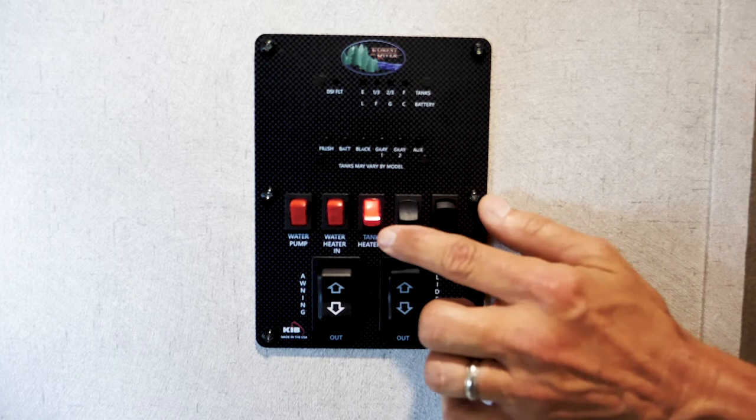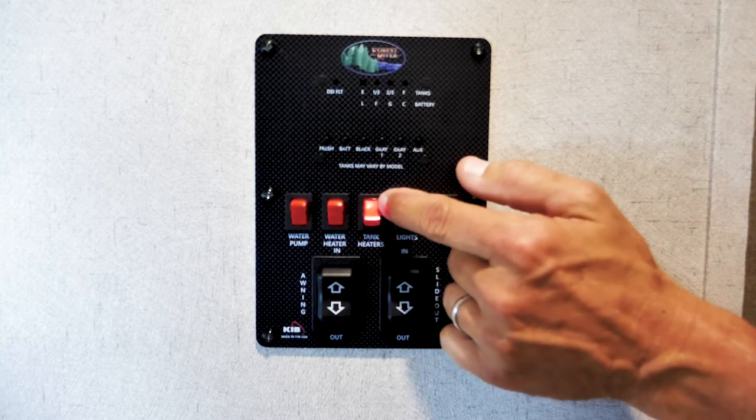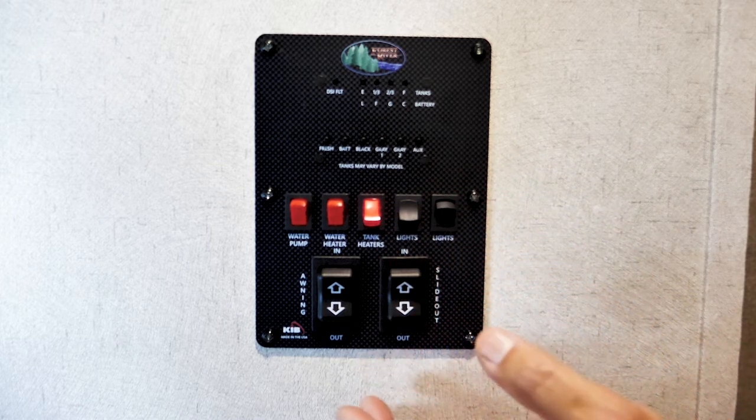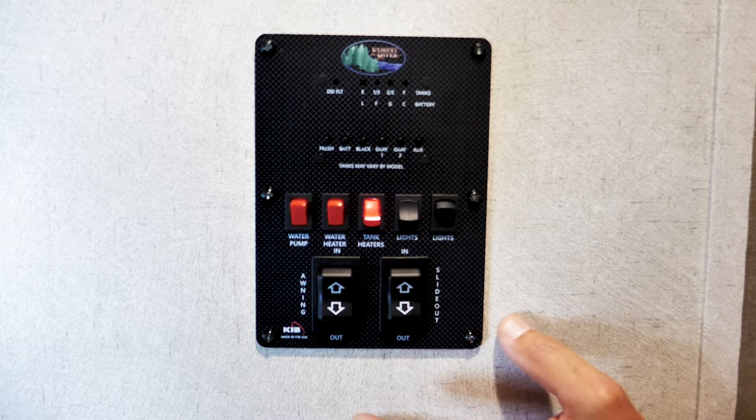This is for your tank heaters. When you turn the tank heater switch on, that means your tank heaters are enabled — they will come on automatically when the temperature gets cold enough. So just because this light is on does not mean your tank heaters are actively on; they're automatically controlled, so once you turn this on they'll take care of themselves.